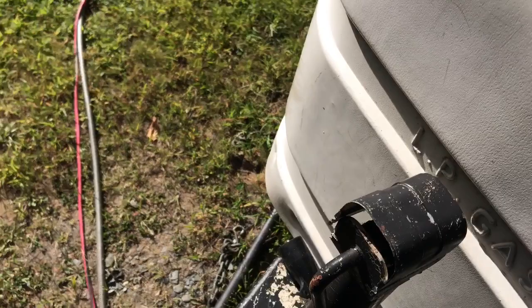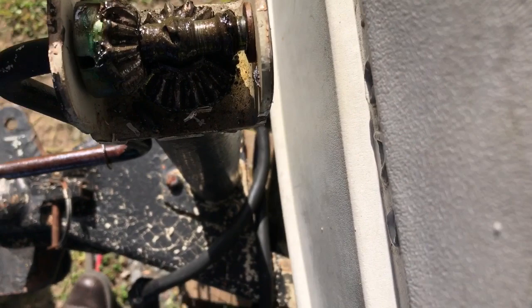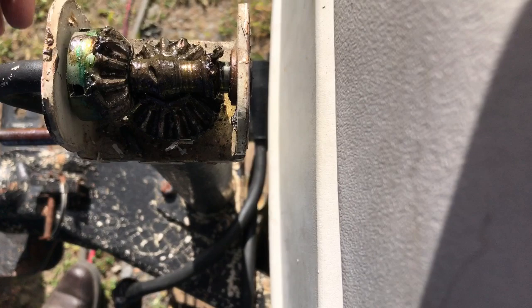So the first thing I did — this was on here like so and there was this clip that kept it in place. I popped this off with a pair of needle nose pliers and then I took the casing off. Some things were growing in there, and then there's basically what we're dealing with: you got a gear on the bottom which is going to obviously rotate and bring this thing up or down, and then you have your crank. As you can see, the handle is no longer spinning with this gear.